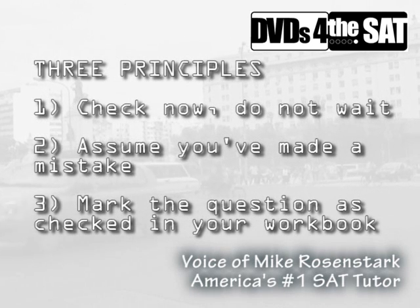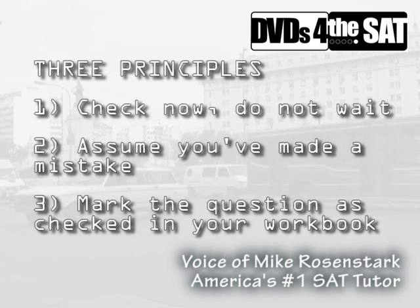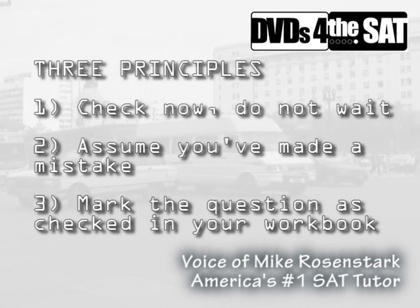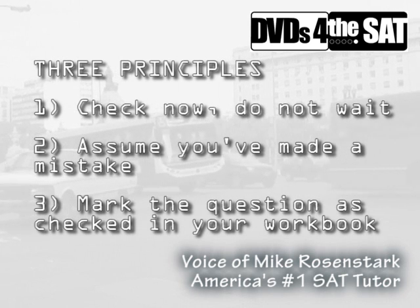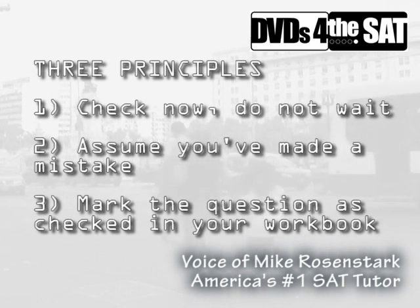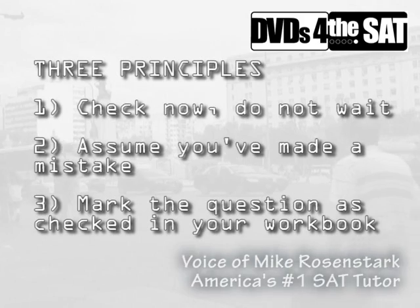To minimize careless mistakes: number one, check each question as soon as you've chosen an answer. Number two, check each question as if you're sure there is indeed a careless mistake. And number three, check off each question by putting a check mark in the test book next to its number as soon as you've reviewed it, so you don't waste time checking it more than once.